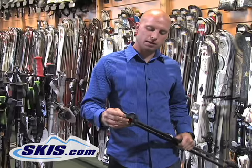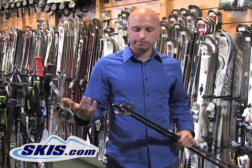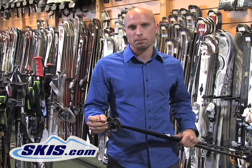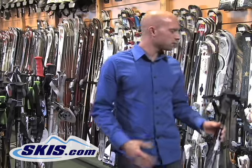Another thing is you don't have a very pointed tip on the pole, so it's not going to give you good grip, good pole planting, a solid pole plant on harder pack or icier conditions. So that's your basic pole.